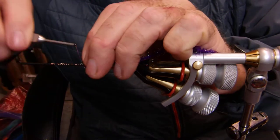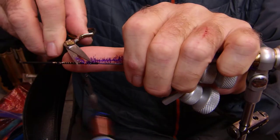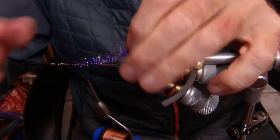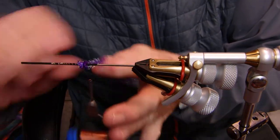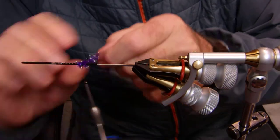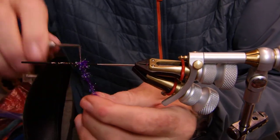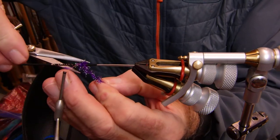I'm going to tie a little bump at the back end. Trim that off. Now I'm just going to wrap it so I create a little bump. You can use ostrich for this, you can use lots of different things — a dubbing, a dubbing loop if you want. I'm pulling those fibers back. Nice little bump, nothing crazy. The NanoSilk is going to pull that down real nicely. I just want it there for accent.